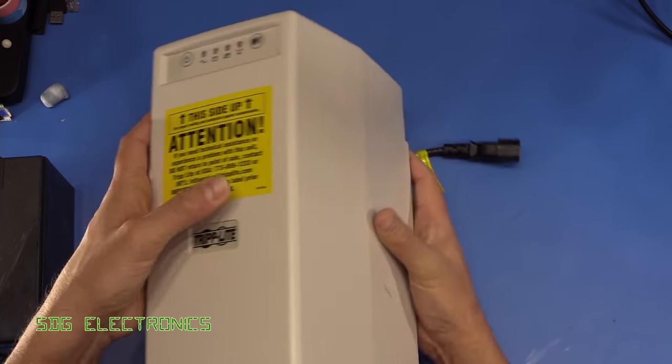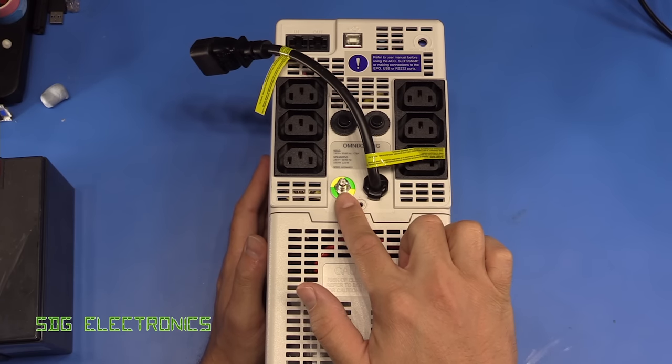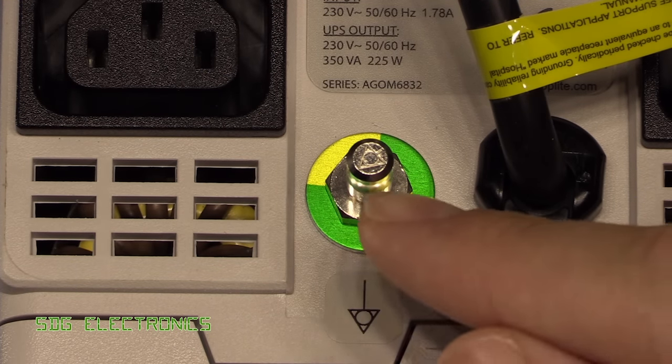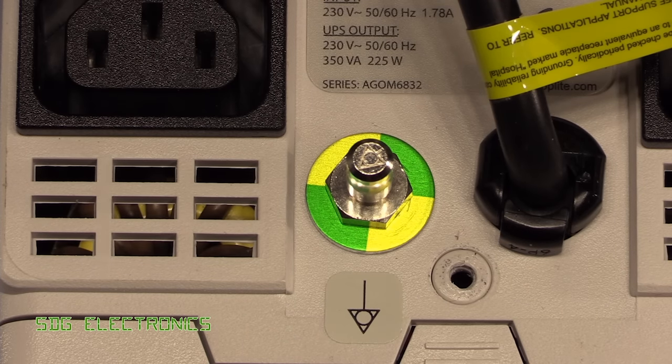On the back of the unit there are a few different things you wouldn't normally see on a standard IT UPS. First, there's an equipotential bonding point. It's important to note that this isn't a safety earth — it doesn't provide earthing in the event of an electrical fault. What it does is ensure all pieces of equipment in the vicinity of a patient are connected together, so the touch voltage between any simultaneously touchable devices can't rise high enough to pose an electrical hazard.